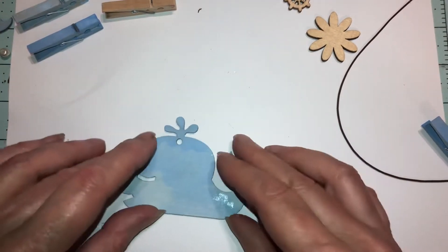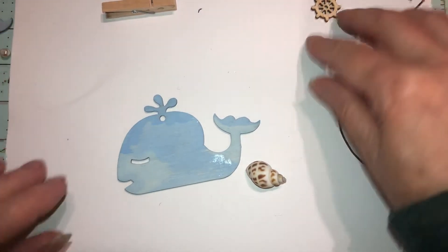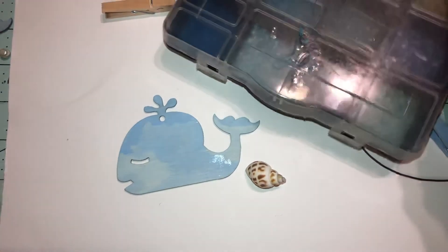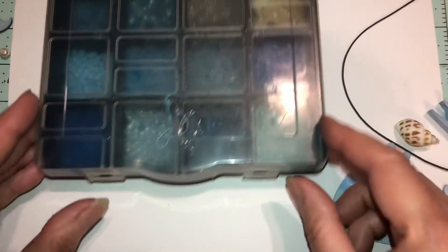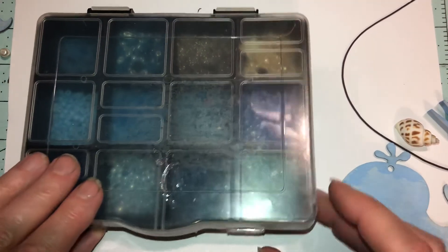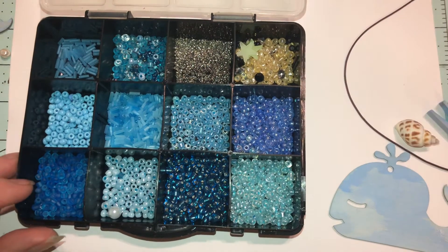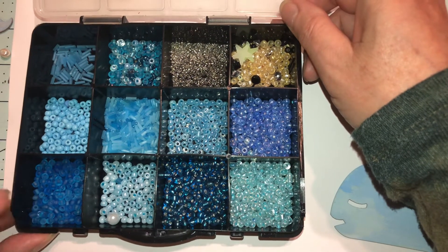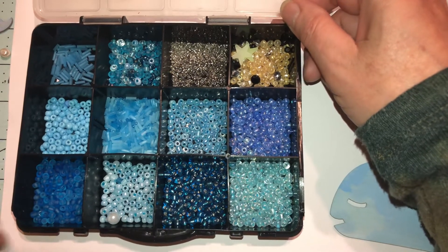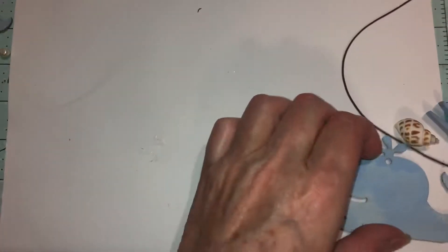Alright, I'm going to take our whale seashore piece. And if you're new to crafting, you can buy these little bead storage containers at Dollar Tree in blue, red, and black — that's where you can store all your beads. They're called sea beads — sea beads — and that's what we're going to use on this one.